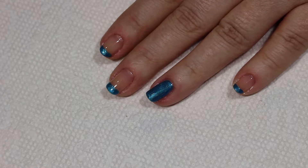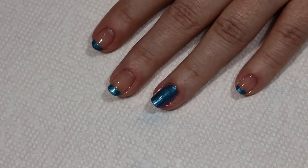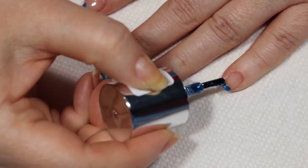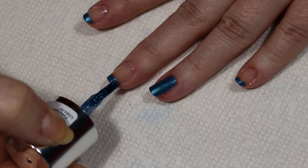All right, we're just going to wait for that to dry and I'll meet you back in a moment. Now that we've let our blue polish dry a bit, I'm going to be adding some of the blue glitter. We'll just start dabbing that on right there on the end, just like this.